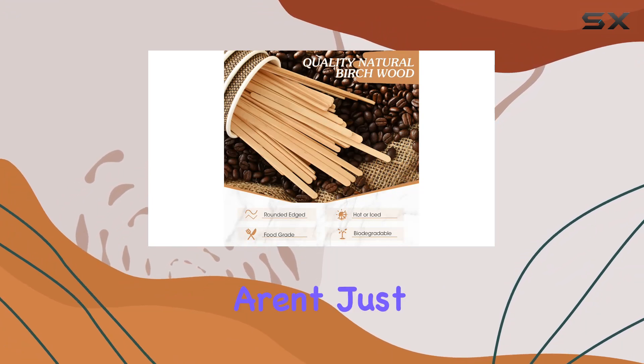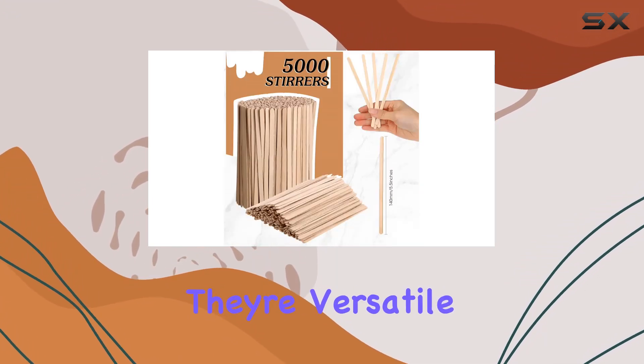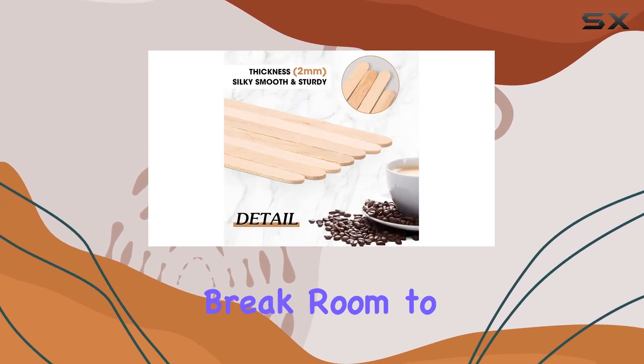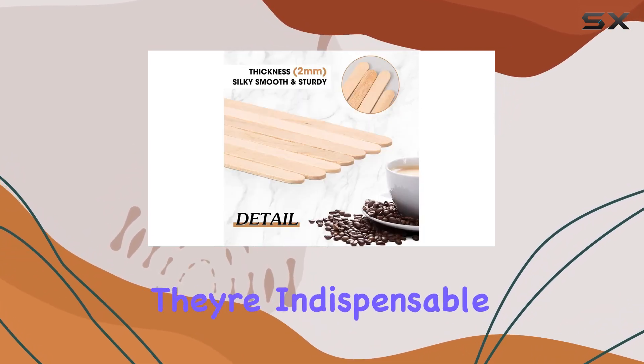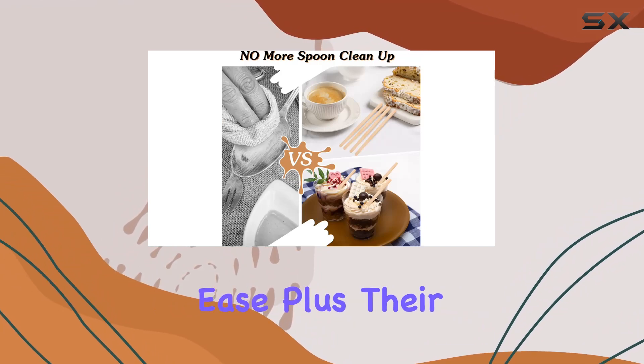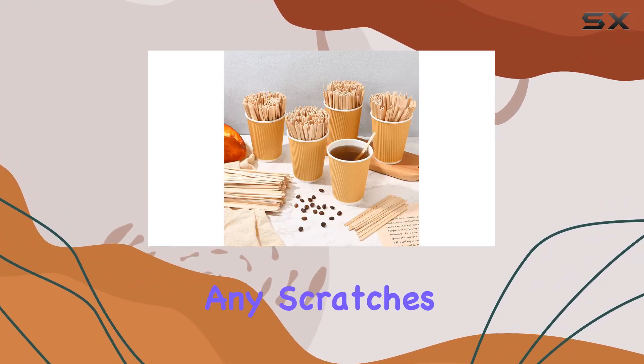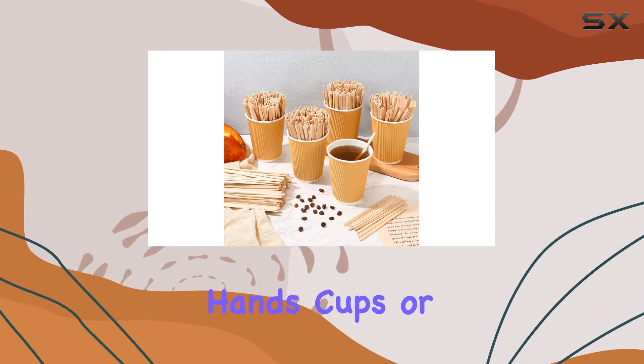But these stirrers aren't just limited to your morning brew — they're versatile tools that find their place in various settings. From the office break room to your home kitchen, they're indispensable for stirring drinks with ease. Plus, their smooth, rounded edges ensure a comfortable grip and prevent any scratches or harm to your hands, cups, or bottles.